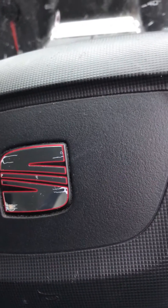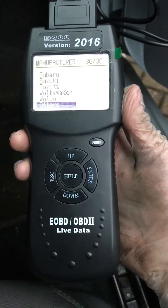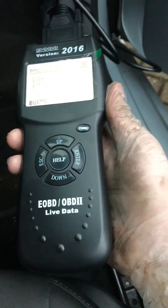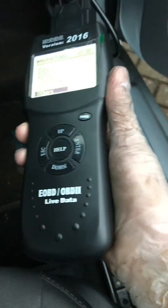Welcome to another video from Car Help For You. Today we're going to show you how to use the diagnostic machine. The machine I'm using is a D900 2016 version. It does basically nearly every single car — it is an OBD version. It was only about £20 to buy off eBay, so it's a good little bargain.